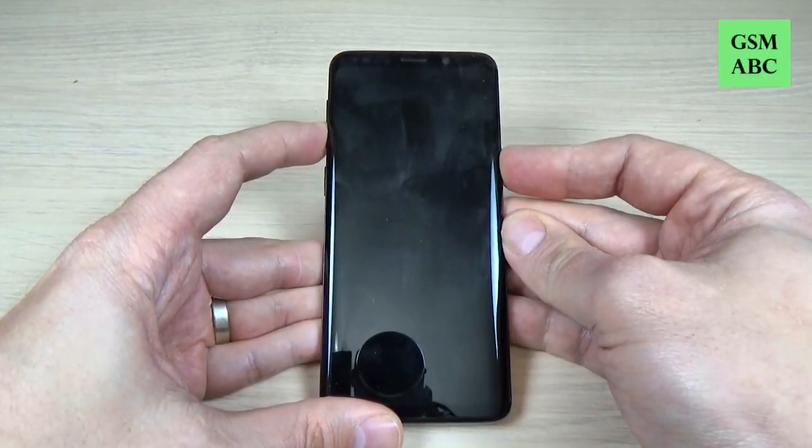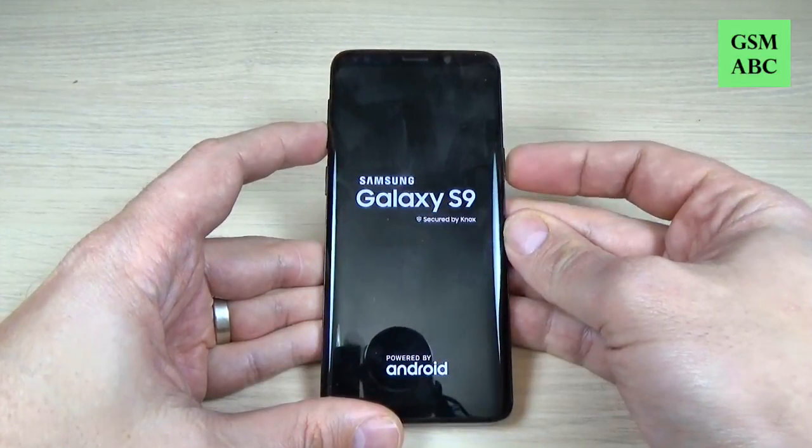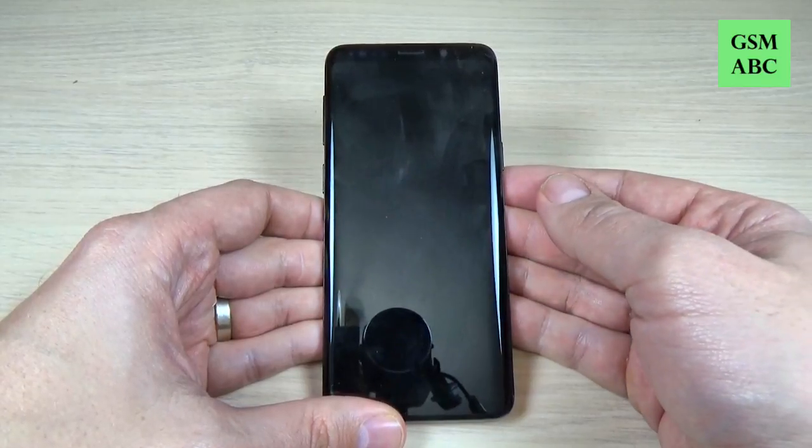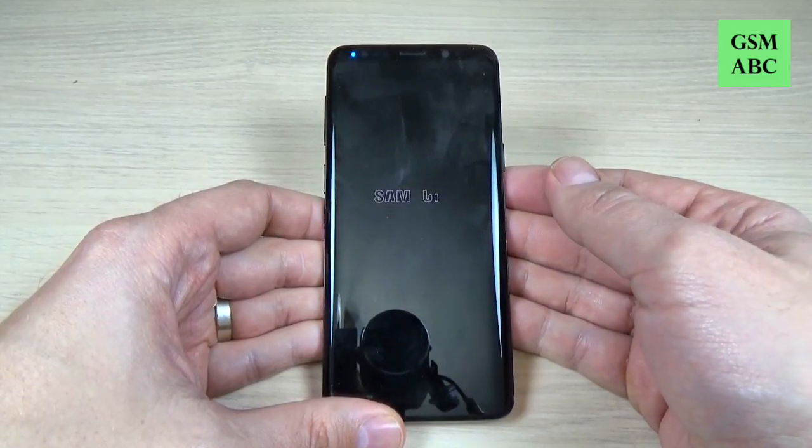Hi guys and welcome back on GSM ABC YouTube channel. In this tutorial I will show you how to reboot a frozen Samsung Galaxy S9 or S9 Plus. So let's do it.